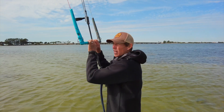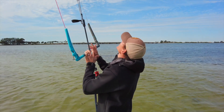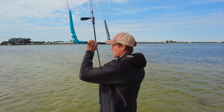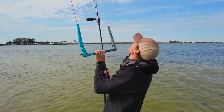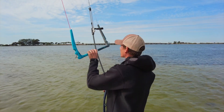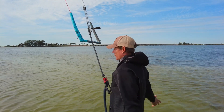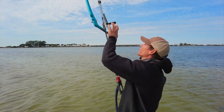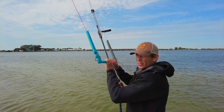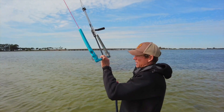First, just maintain 12 o'clock with two hands, feel that power with slight movements left and right. Eventually we want to be able to do it with one hand. As we progress to one hand, we need to understand that if we let go nothing crazy is going to happen — the kite's not going to fly off left or right. We have to get comfortable letting go and then regaining control with one hand.